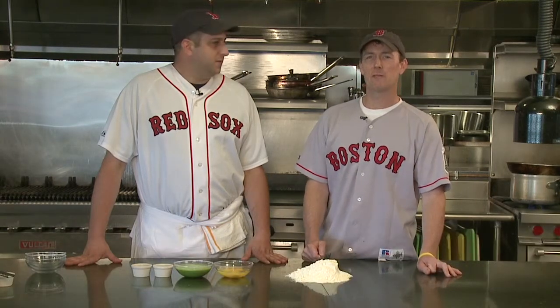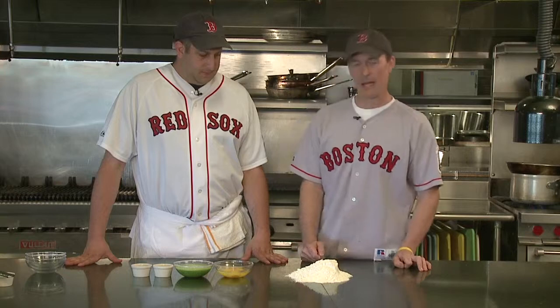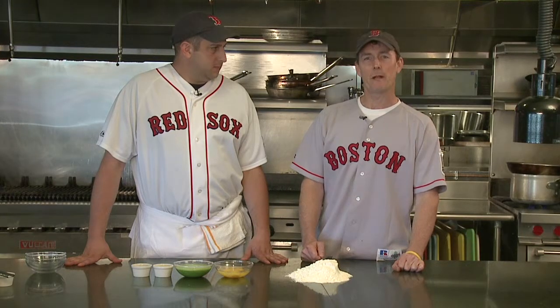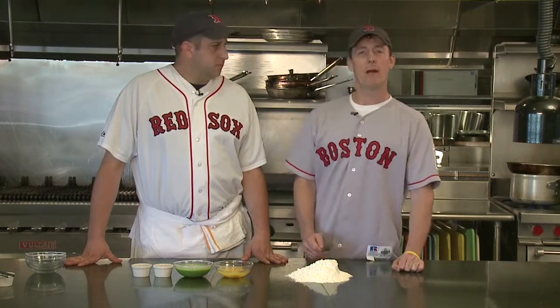Hi folks, Ron and Nookie with you at the EMC Club in Fenway Park. We're doing a dish that's currently on our EMC menu that we just came up with — it's arugula pasta with chanterelles, corn, sweet 100 tomatoes, and pecorino romano.